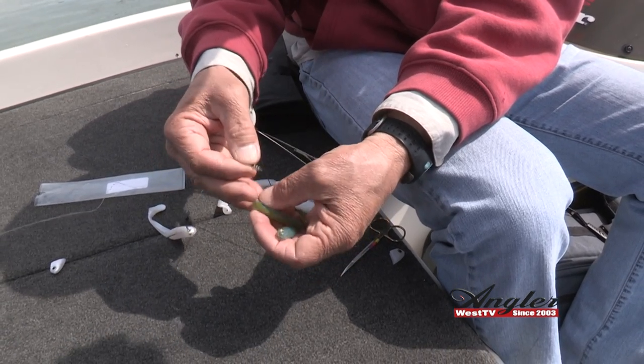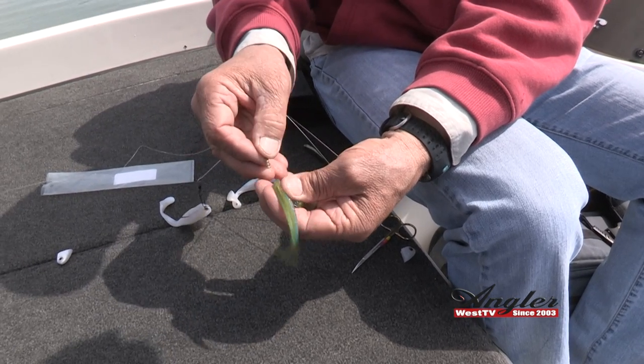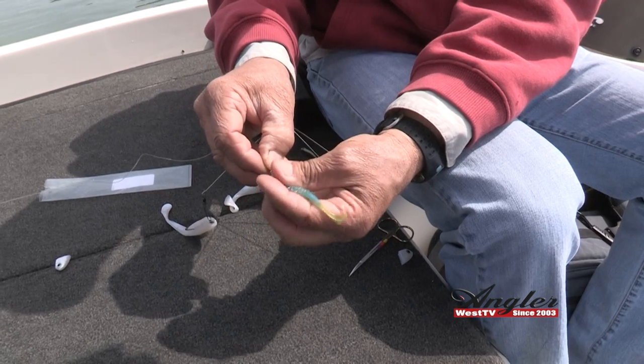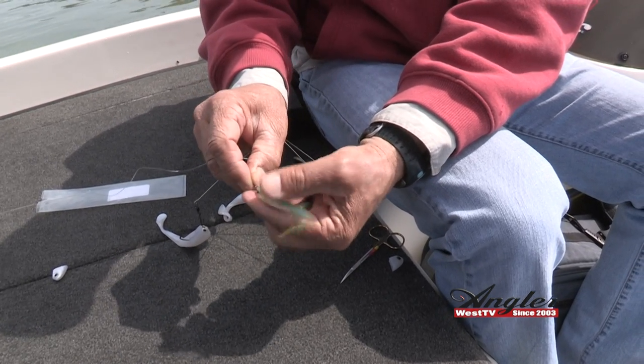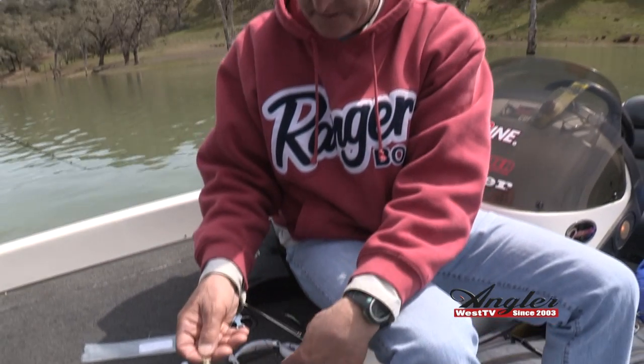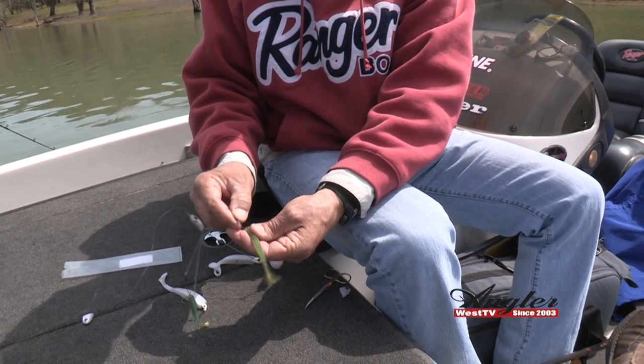I don't want to add any more lead to this rig — it's already heavy enough and swimming deep enough. So I'll just center punch it there and just turn it on. It should thread down just like so, and I'll repeat that process one more time.